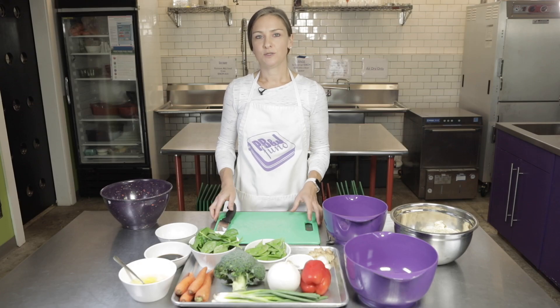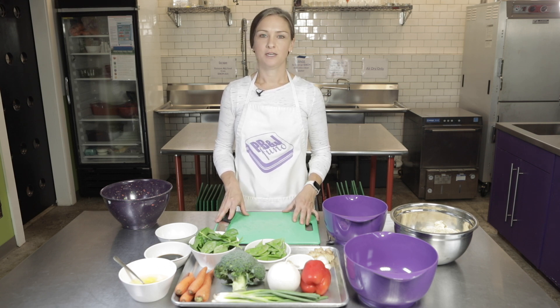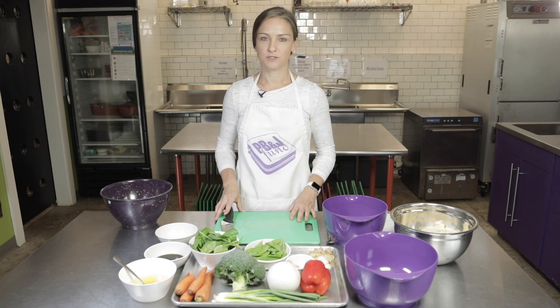There are a lot of vegetables that we're cutting, so this isn't the best recipe for your youngest helpers, but there are a few different steps that they can help with, and I'll point those out as we move through the recipe.